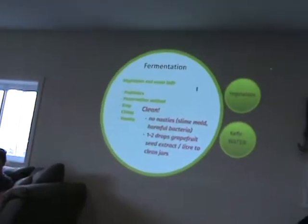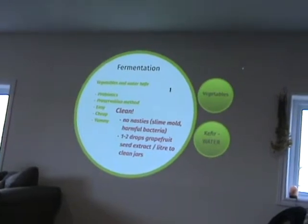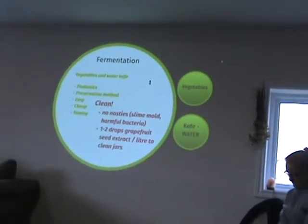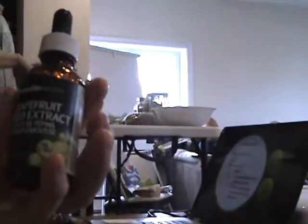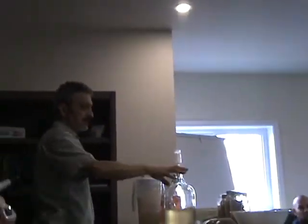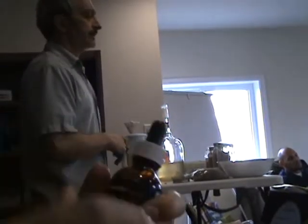Cleanliness is really important for both sprouting and fermenting. I like this — grapefruit seed extract. A couple of drops per liter is a way to clean your jars and it works great. Sometimes I'll use vinegar. The jars tend to go in the dishwasher on the sterilized function on occasion. You want to be real clean with your stuff — you don't want slime, mold, and harmful bacteria.